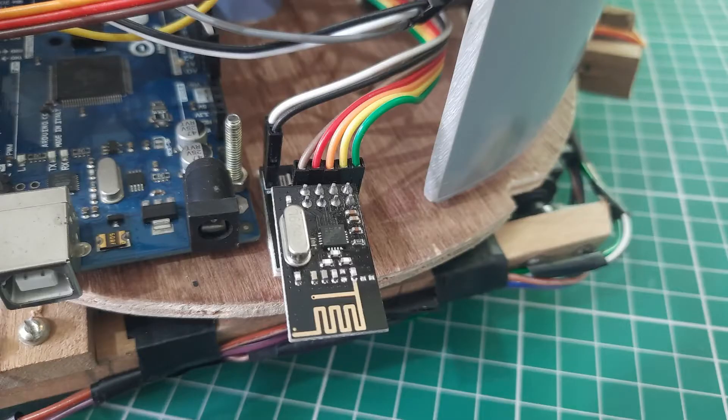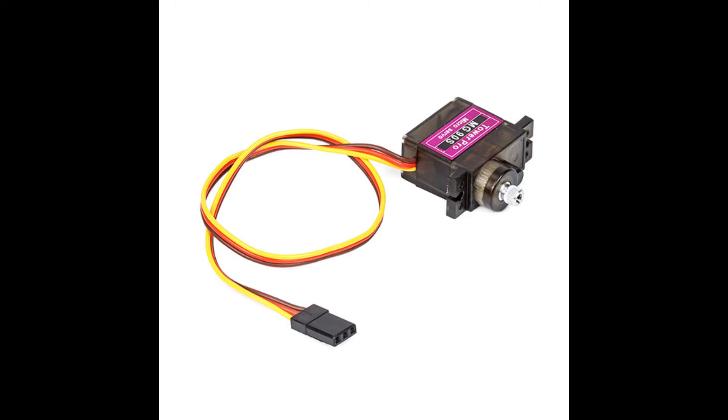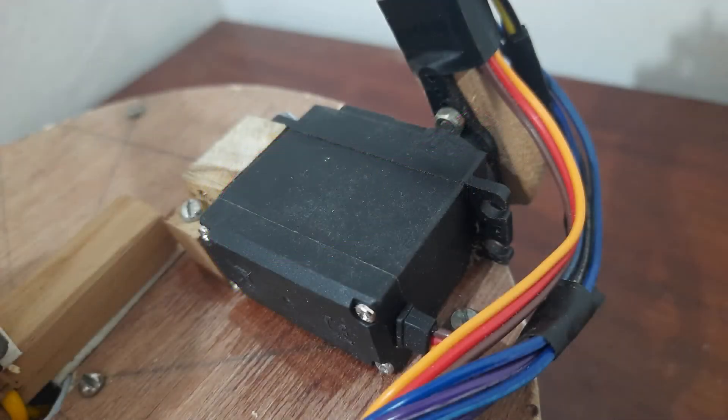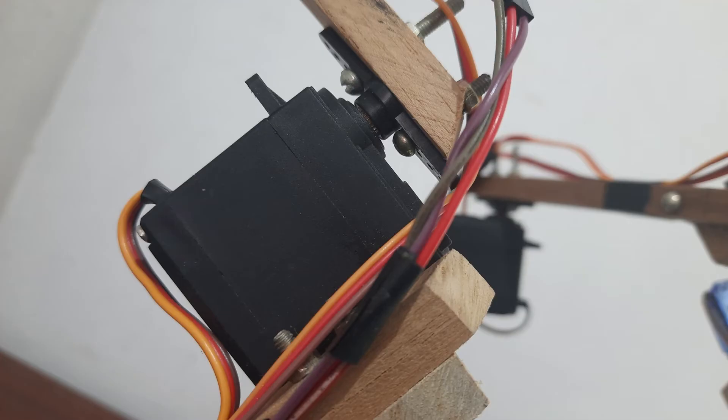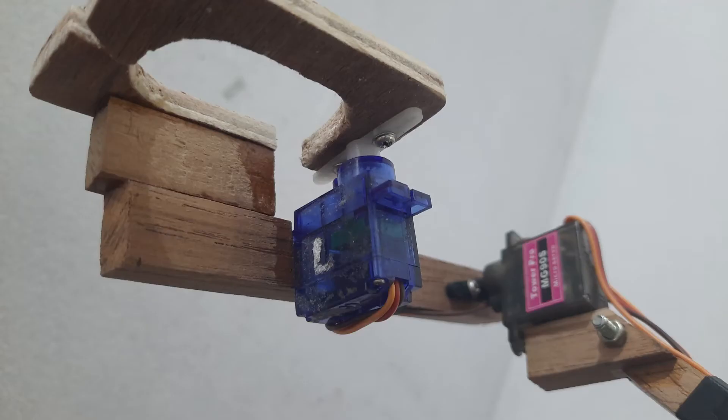The NRF24L01 module in the robotic arm acts as the receiver, and the NRF module in the transmitter unit acts as the transmitter. The position of the robotic arm is controlled by servo motors — there are 4 moving parts, hence 4 servo motors. The base movement is controlled by an MG996 high-torque servo motor. The first joint also uses an MG996 servo. These are medium-capacity servos that can handle considerable weights. An MG95 metal gear micro servo motor is used in the second joint.